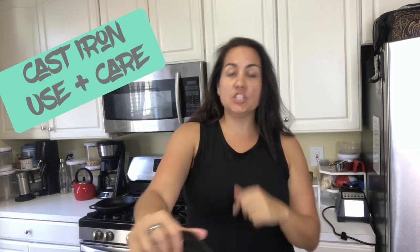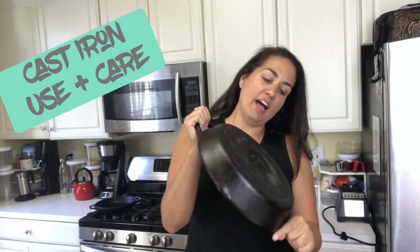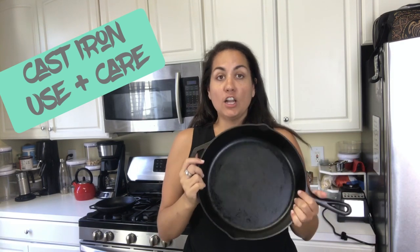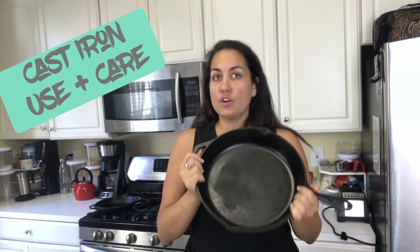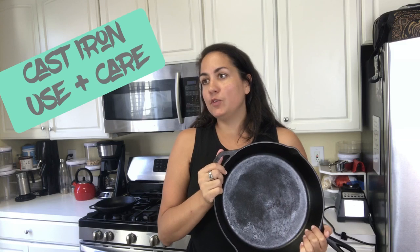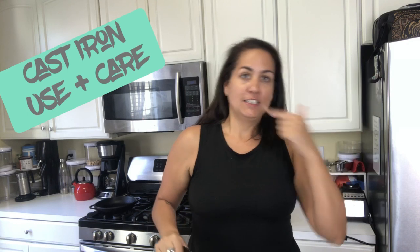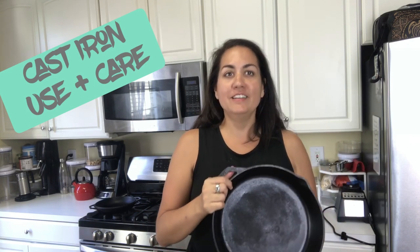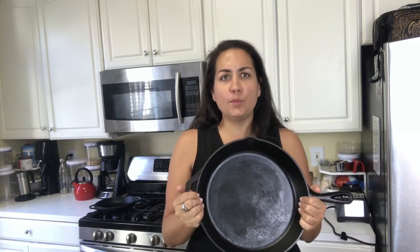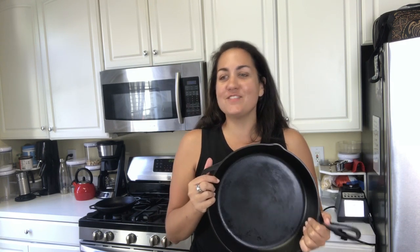Hey everyone, welcome back to the podcast about cast iron use and care. I use these in my cooking pretty exclusively, and I get a lot of questions about how to care for cast iron, is my cast iron a lost cause, or why is my food sticking. I've been meaning to make this video forever. I'm making it today on my phone, just came from the gym and I don't have makeup on, so bear with me. The information will be good, production value will be low, but it's the quality of the information that matters.